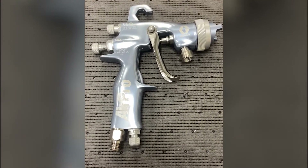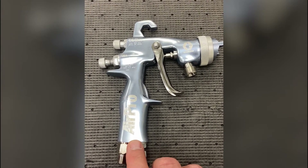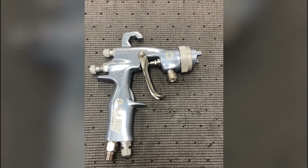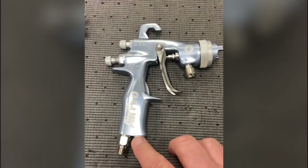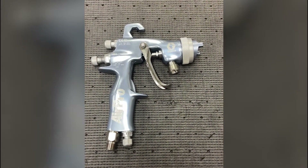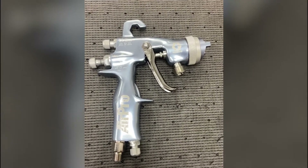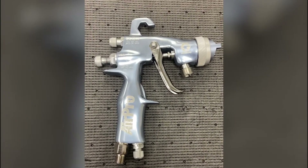I had a conversation today with some folks about the Air Pro gun and about how it regulates atomizing air, which I found interesting because the gun itself does not regulate atomizing air. So I thought, what an opportunity to do a quick video and talk about the operation of the Air Pro airspray gun.